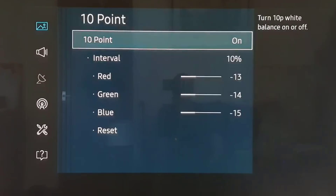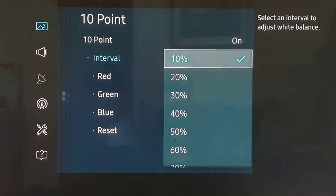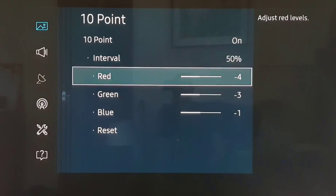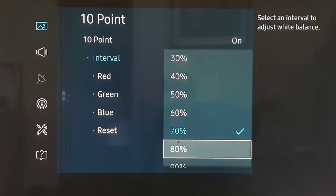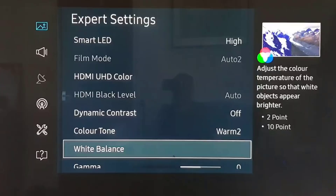At 10-point we have this for 10% and 20%, and then 30%, 40%, and 50% — you'll have to pause these to get the numbers at 60%, 70%, 80%, 90% and 100%. So that's the white balance.